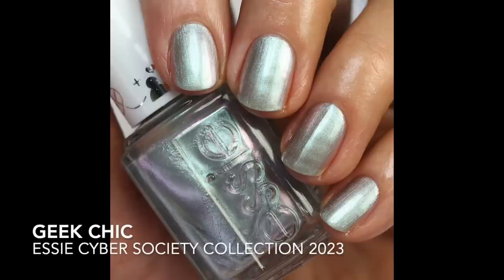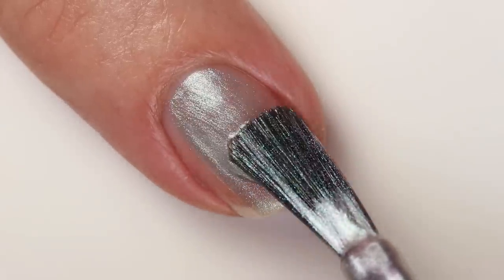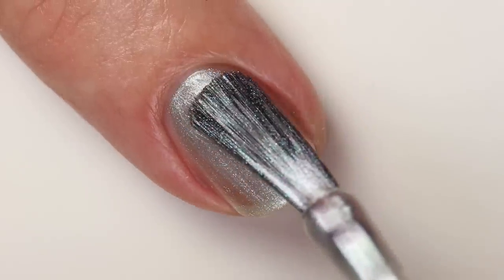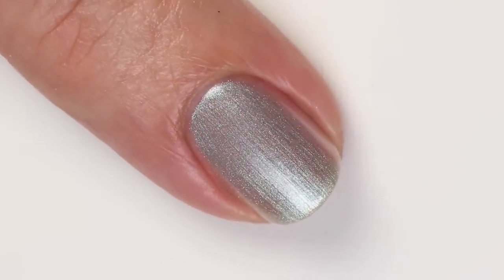Then we have this interesting polish called Geek Chic. A lot of companies are coming out with these iridescent shades — they're super popular right now. It's making me like these shimmery colors a little bit more. This one's definitely more iridescent and shimmery. It has a really soft look to it — I would say a light gray base — and then a really strong purple-to-green shifting iridescent shimmer. It's not as glittery as the shimmer in On The Download; this one is just really fine, almost a little bit pearly as well.